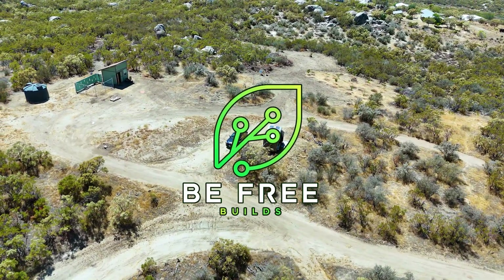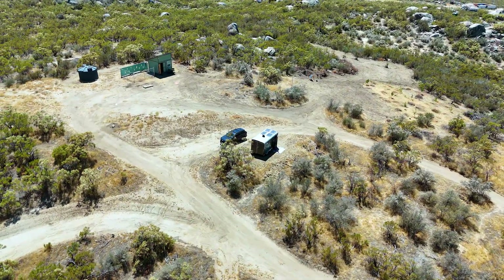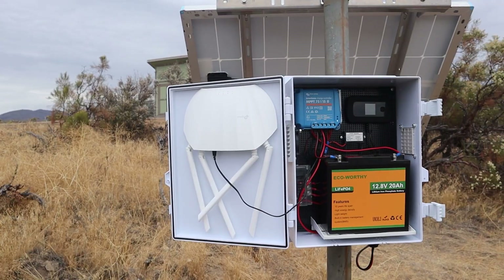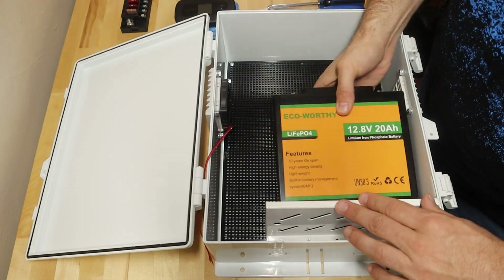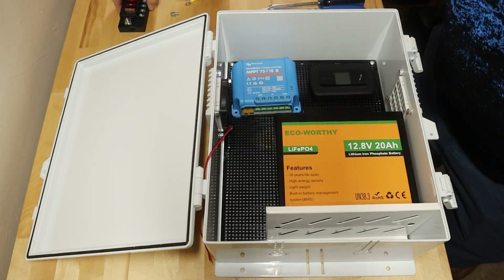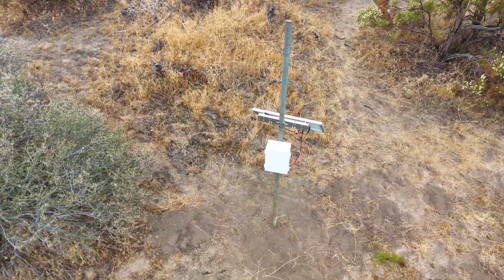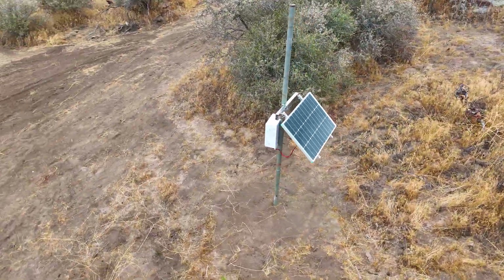Right now there are no power lines out here and no internet, but with just one solar powered box this entire area now has Wi-Fi. I built a system that's surprisingly simple: a hotspot for the signal, a router to spread it around, a small battery, and a solar panel to keep it all running. Affordable, reliable, and completely untethered. This simple self-contained system keeps the whole area connected even way out here in the mountains.